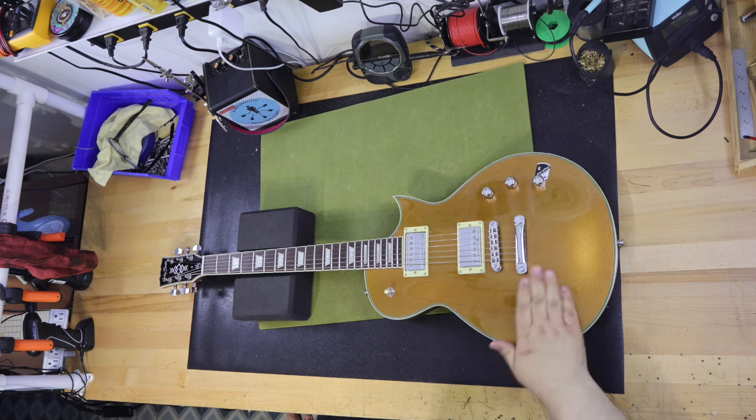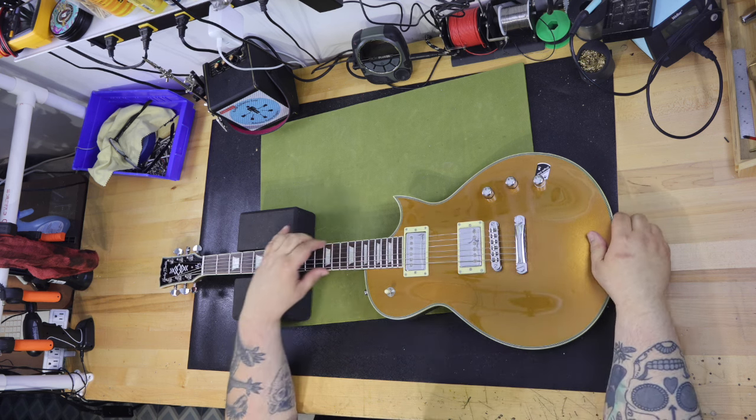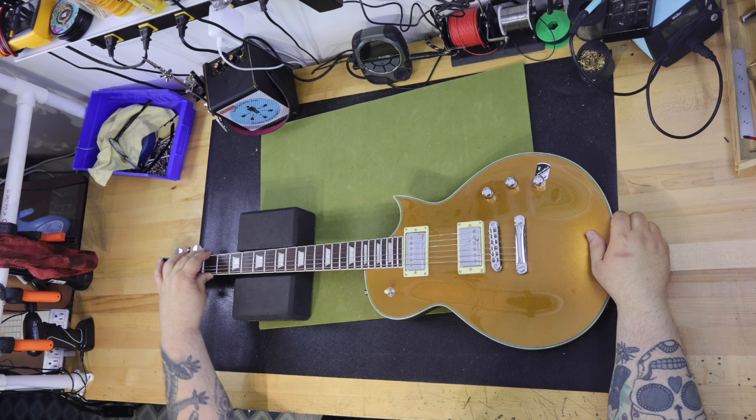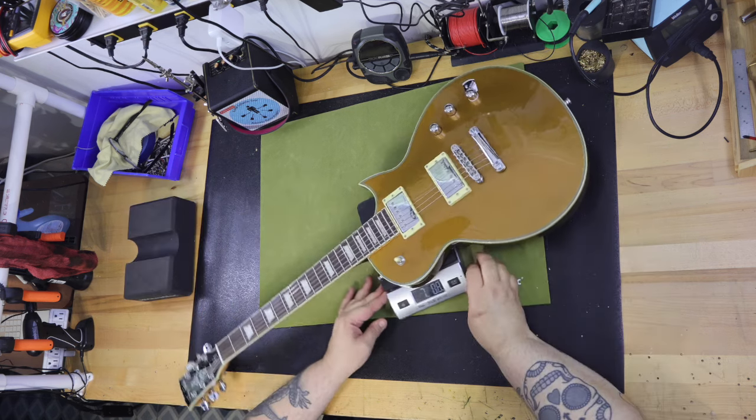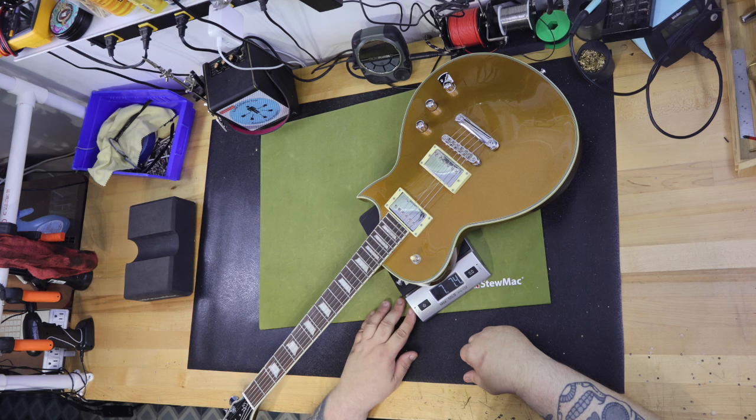It also features Grover machine heads and chrome hardware. The color of this guitar is Gold High Gloss. Other colors in this line include Vintage Black, Lemon Flame, Ocean Flame, Desert Flame, Burst Purple Burst, Satin Paradise, and Amber Flame — so they have quite a few with flame tops. My guitar weighs seven pounds and seven ounces, or 3.382 kilos.